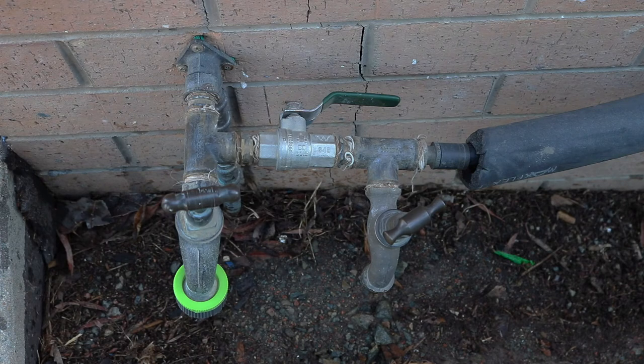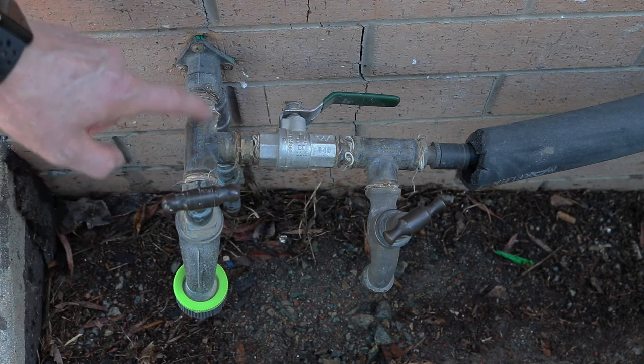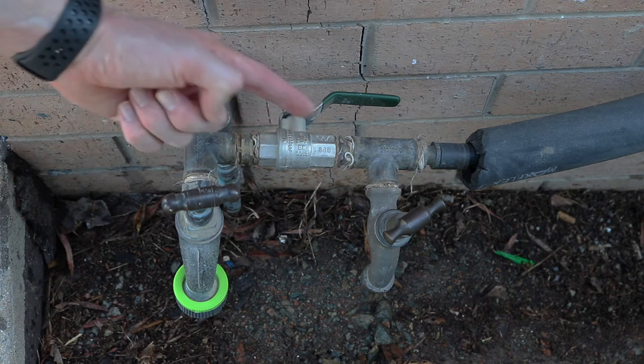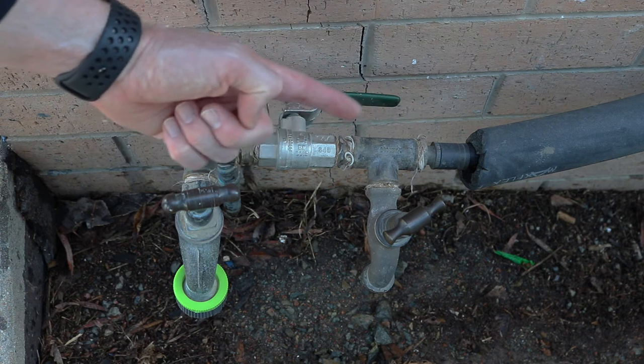So this is a traditional setup of an evaporative cooler that's been installed on an existing home. This is the original tap that would have been on the wall, and as you can see, a T-piece has been put in to allow water supply via this valve that supplies water up to that pipe that runs up to the cooler that sits up on the roof.